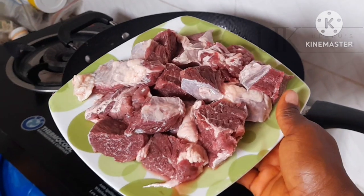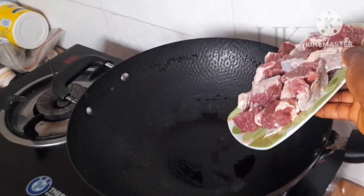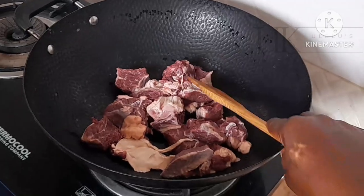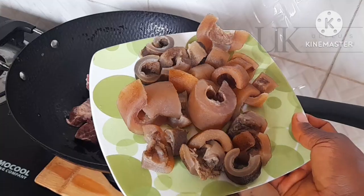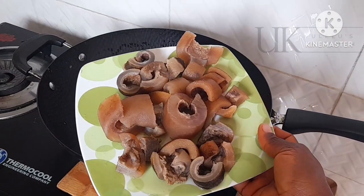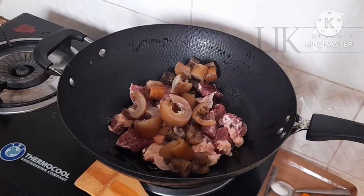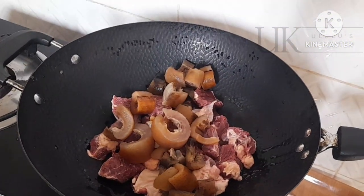I'll be using cow beef that is already washed off camera, and in a clean pot I will transfer it. After using my turning stick to make sure it sits properly inside the pot, next I'll be adding my already washed cow skin — that is ponmo. We call it ponmo in Nigeria everyone.